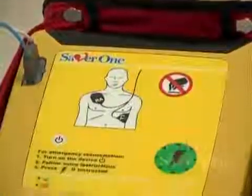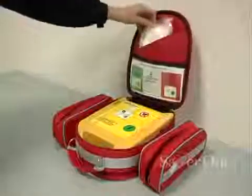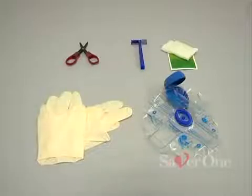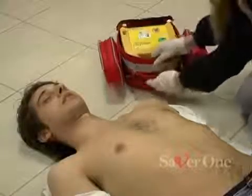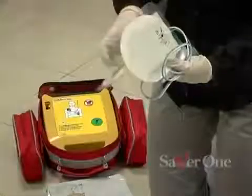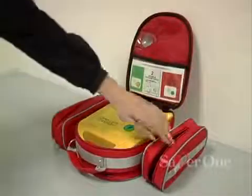The main steps of the use of the Saber One: behind the quick reference card in a pocket is the patient's preparation set consisting of scissors, razor, napkin, gloves, and disposable mask. The electrodes are in the back pocket of the bag.